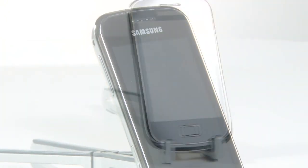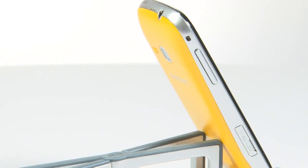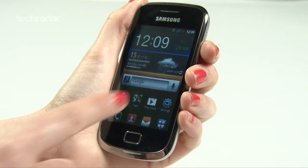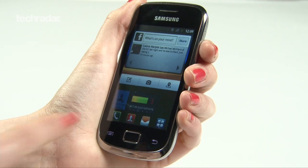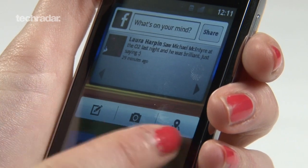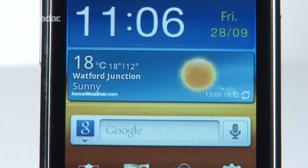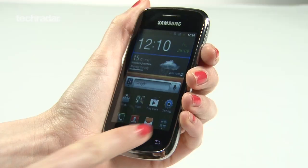The Samsung Galaxy Mini 2 is a cheap and cheerful smartphone that costs just £150 SIM-free. First, a look at the specs: it's got a 3.27-inch display with a resolution of 320x480, a single-core 800MHz processor, 4GB of internal storage that can be boosted by a much-needed microSD card slot, a 3.1MP camera, and runs Android 2.3 Gingerbread.